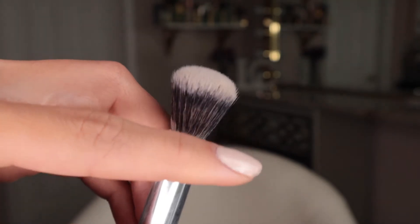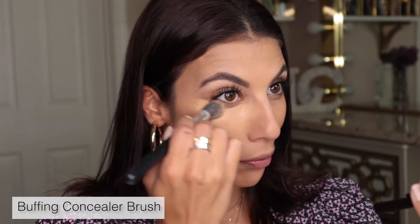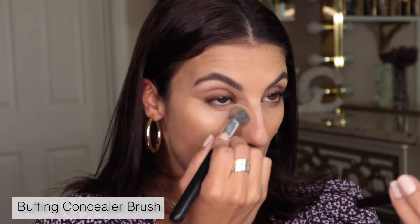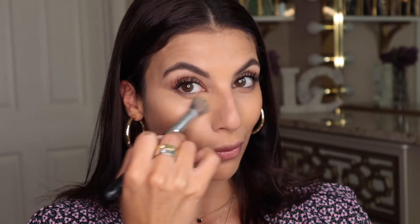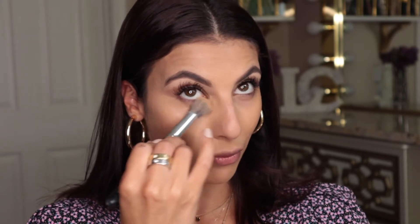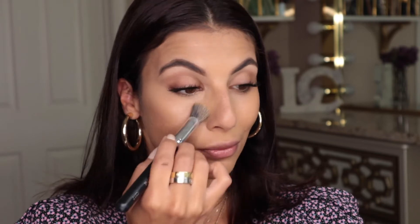First, I'll show you how to use the medium coverage buffing brush. Using it in circular motions gives a light to medium coverage, helping to buff and even out underneath the eyes. It provides good coverage but not the fullest, making it perfect for those who don't have heavy dark under-eye circles or who just want lighter coverage for everyday wear.